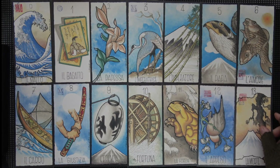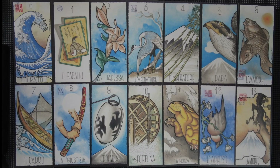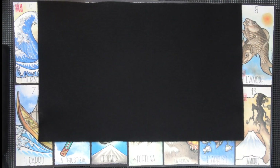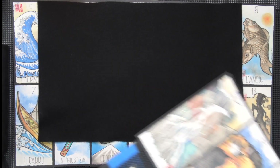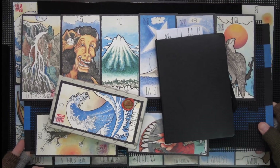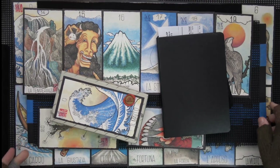They're very cardboard — no plasticky matte finish. I mean, they're printed, not hand-painted or anything, but still they're nice. They'd probably make a nice noise if one were to shuffle them — I won't.